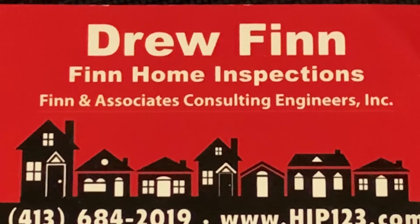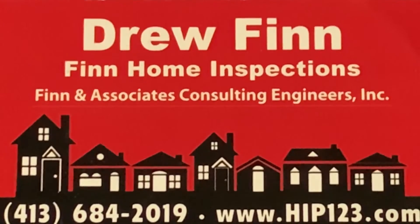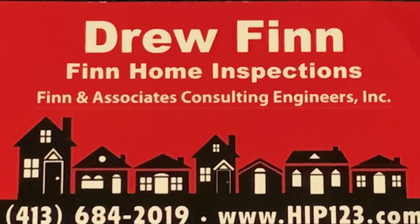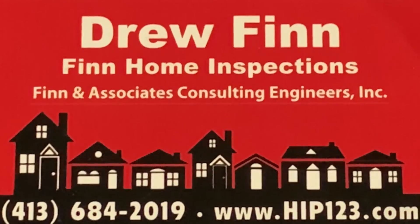This video was brought to you by Finn Home Inspectors, servicing the Berkshire County area for over 37 years. If you need a superb home inspection, give us a call at 413-684-2019. Thank you.